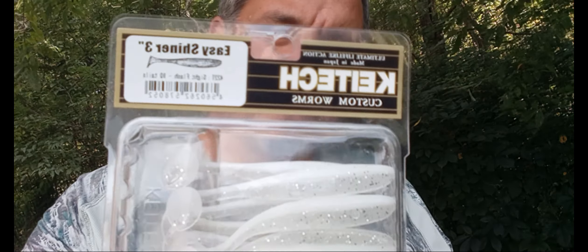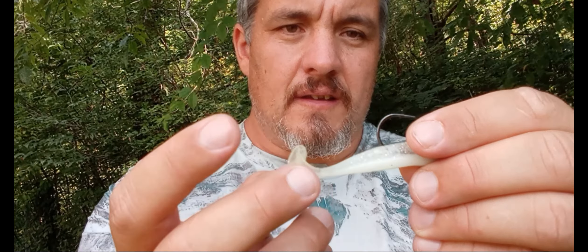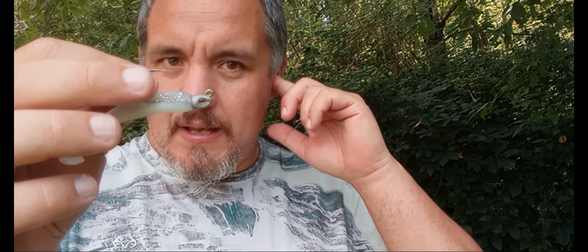The very first lure we're going to talk about today is absolutely deadly in the month of September, and that is a three-inch swimbait. In particular, this is the three-inch Keitech in the color Silk Sight Flash. I realized the paddle tail is upside down on the jig, but for whatever reason fish just like it that way. This is a two-ounce Berkeley Fusion Swim Jig head.